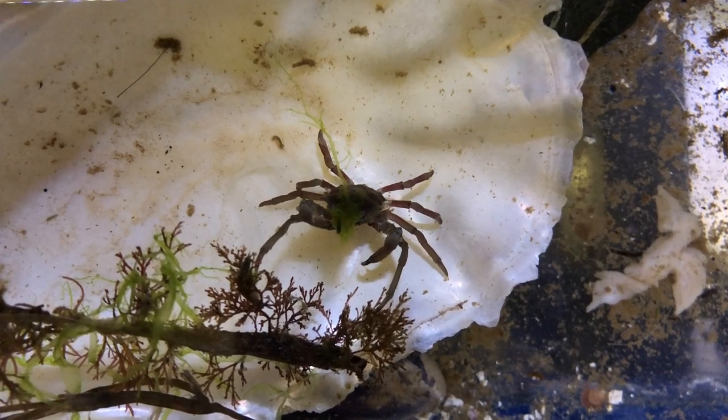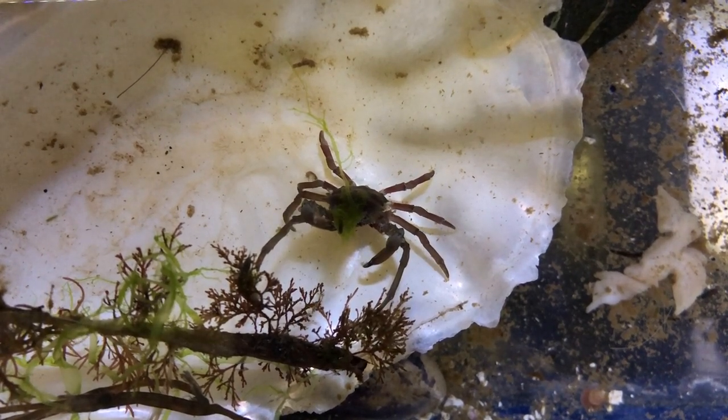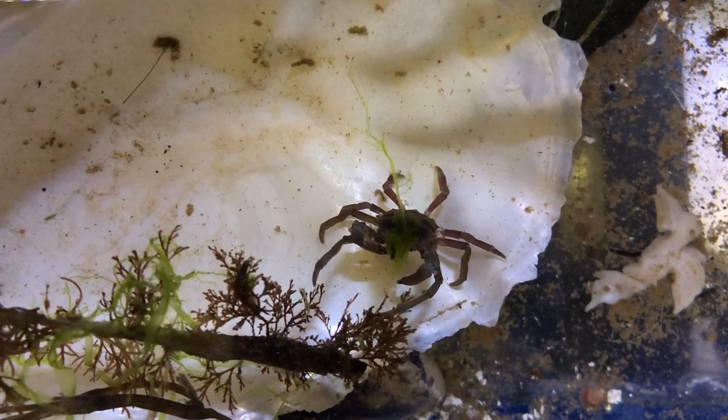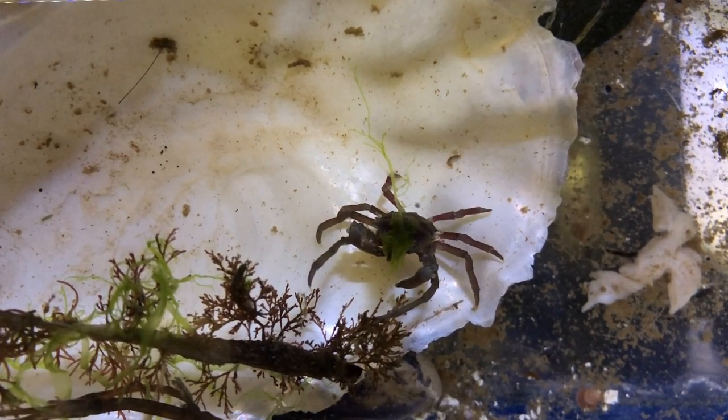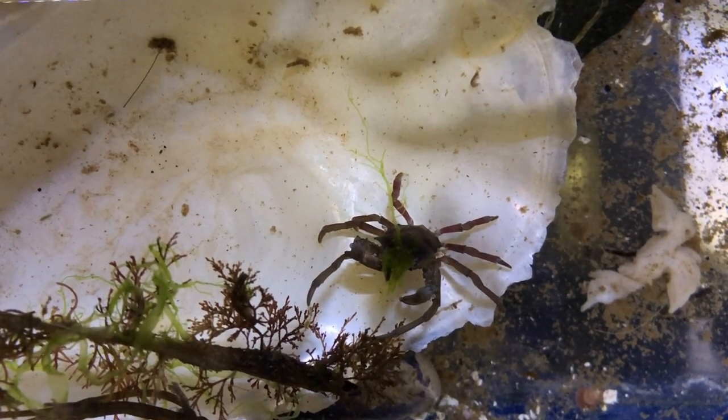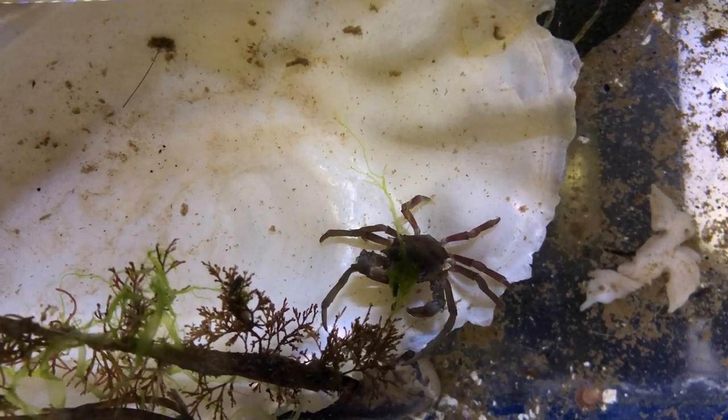By using pieces of their environment for camouflage, Decorator Crabs are able to disguise both their appearance and their texture so they are hidden from predators that hunt by either sight or touch. If the crab uses anemones to decorate itself, the stinging tentacles of the anemone will also provide extra protection from predators.